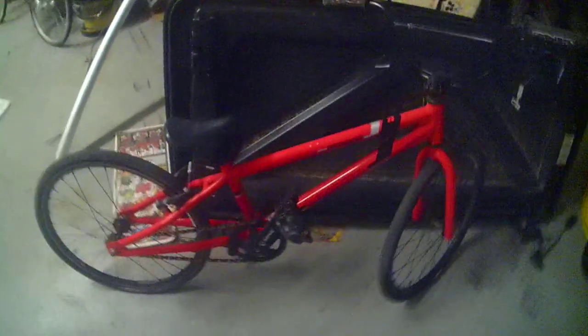These bikes go from about nine hundred to a thousand dollars. At the track, a hundred and fifty.